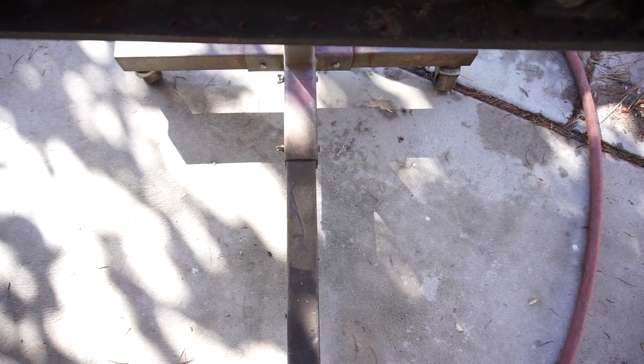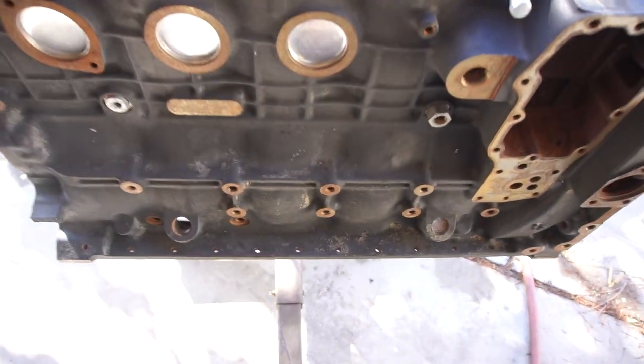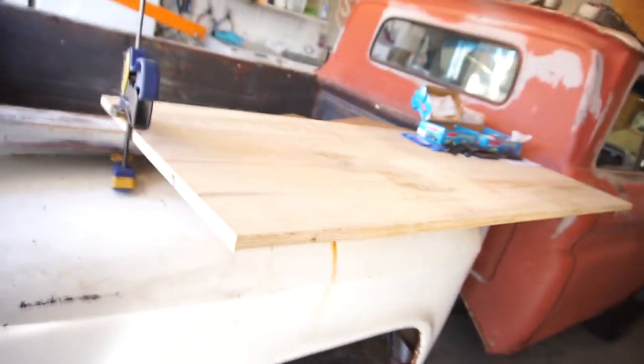Good morning guys, YouTube people — so it begins. Got this area cleaned out, put the seat back up there, made this little makeshift bench thing. Got some of the ARP hardware ready.